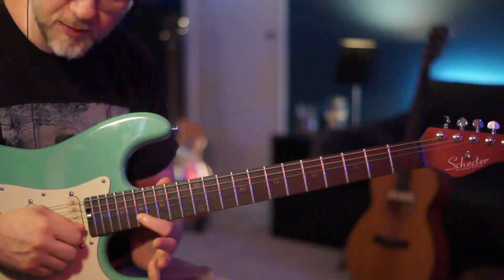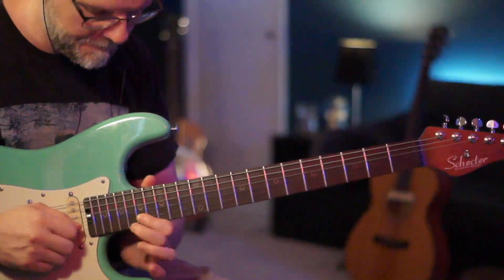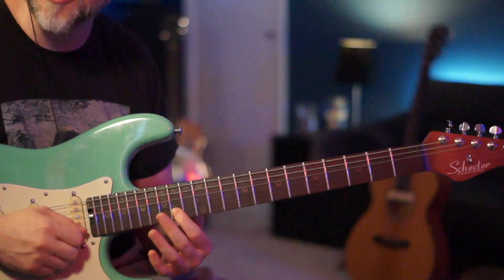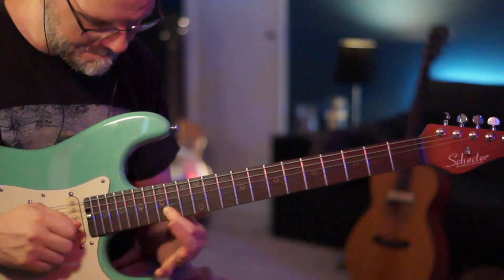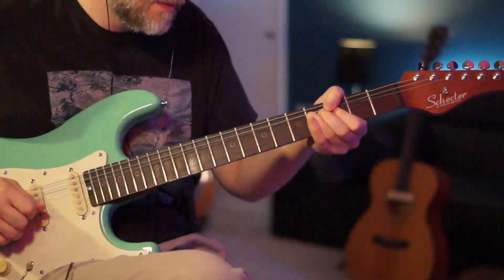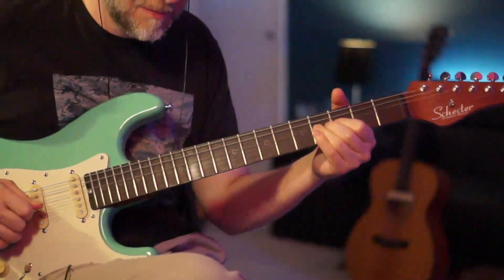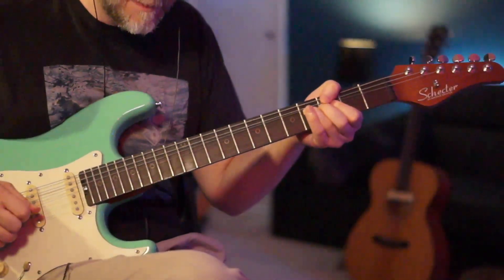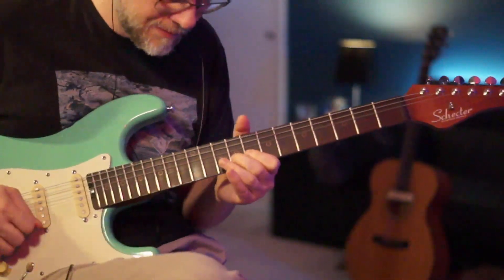Now the last little lick — we're going to go from the 17th of the B, hammer-pull from the 17th to the 19th of the B, play the 17th one more time, and slide it down to the 14th of the B. Play that 14th one more time, then from the 14th of the B to the 17th of the B, and play it down to the 8th.